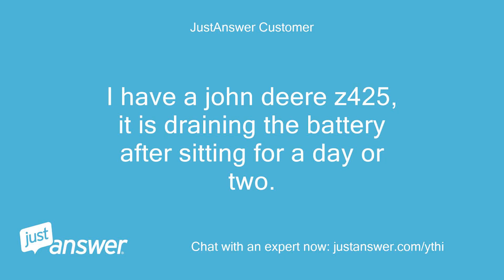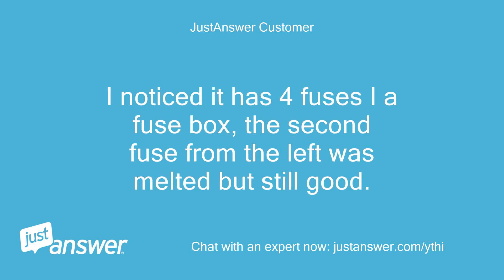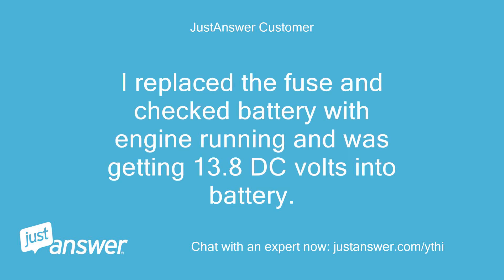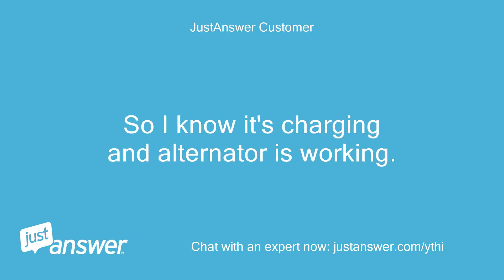I have a John Deere Z425 that is draining the battery after sitting for a day or two. I noticed it has 4 fuses in the fuse box — the second fuse from the left was melted but still good. I pulled the fuse and started and ran the mower, however the battery was not charging. I replaced the fuse and checked the battery with engine running and was getting 13.8 DC volts into the battery. So I know it's charging and the alternator is working.